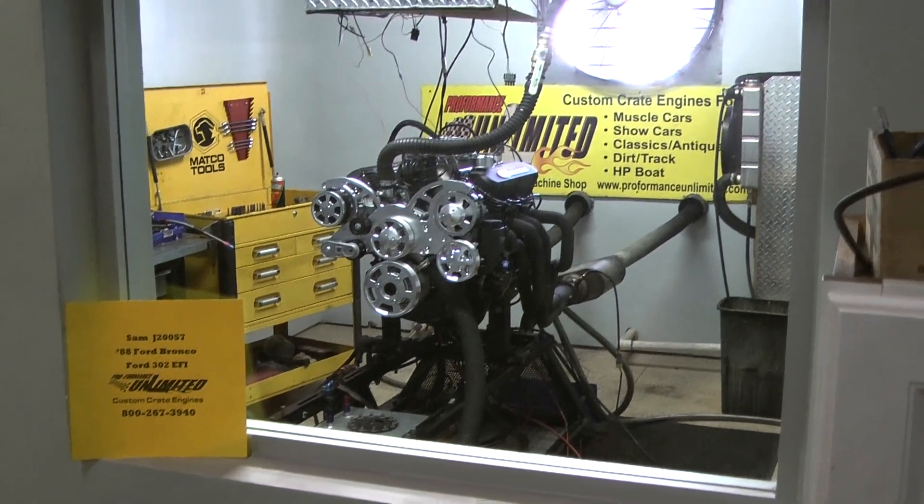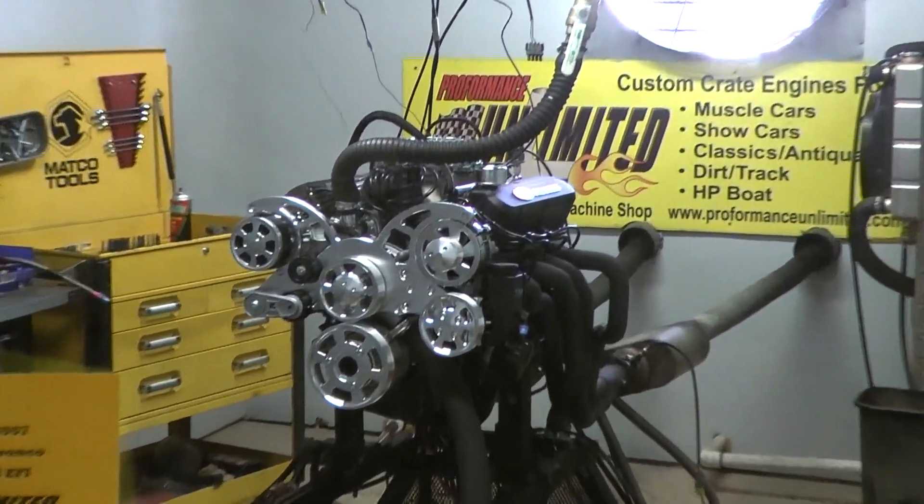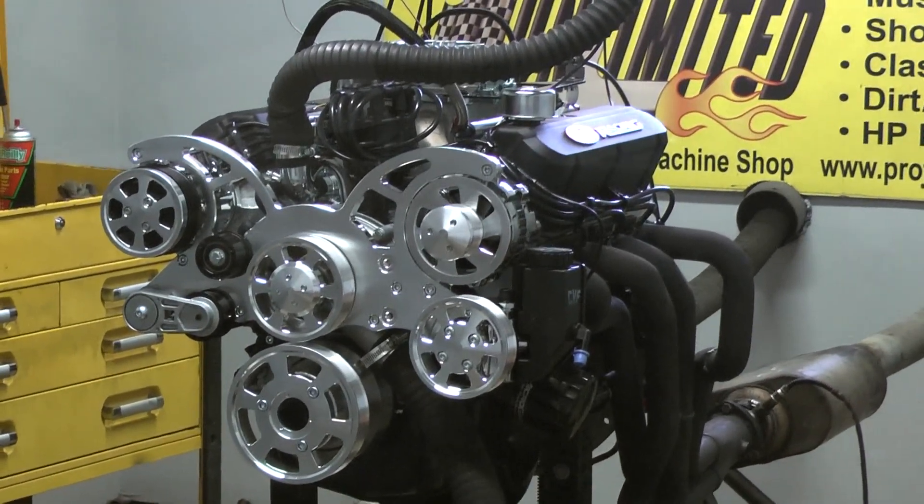All right, Sam, I got your 88 Ford Bronco engine here. Happens to be one of our 302 EFI engines. We're going to fire this up and give you a dyno pull.